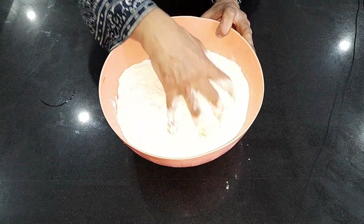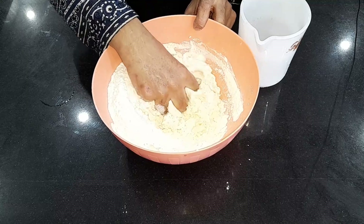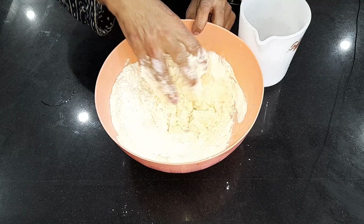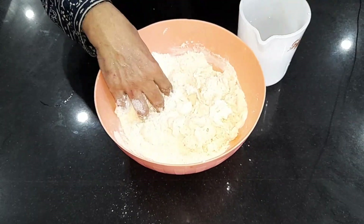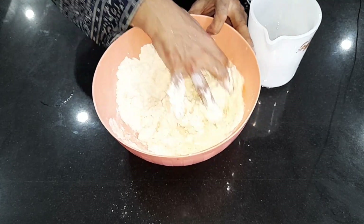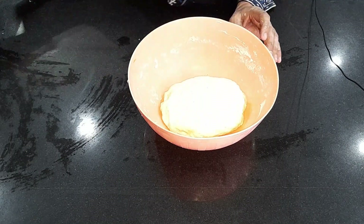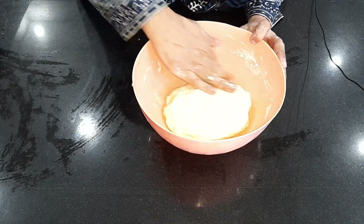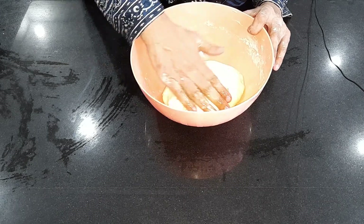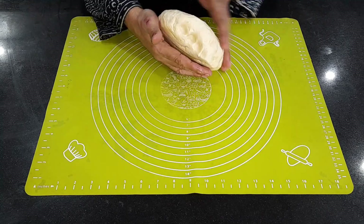Now I will prepare a normal dough. I will add a little water and let it rest for 15 to 20 minutes. Then we will prepare the layers.